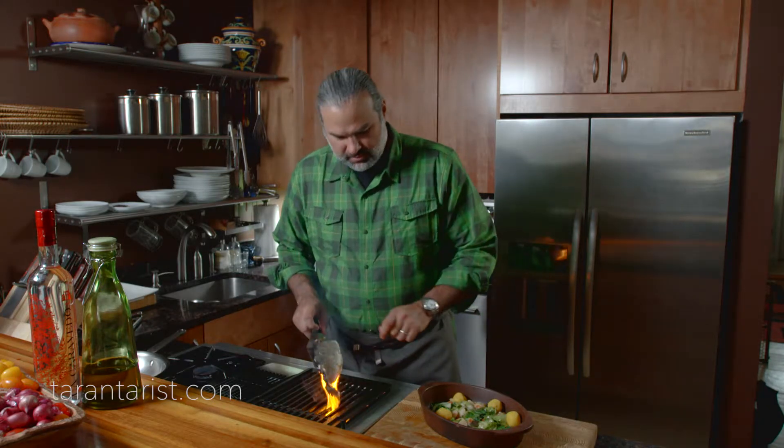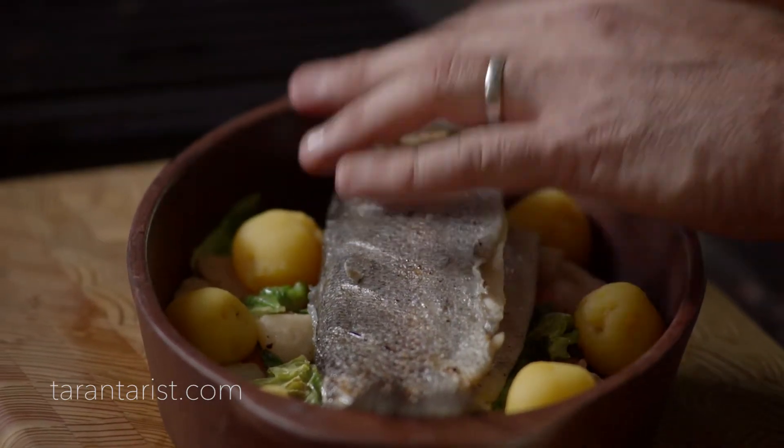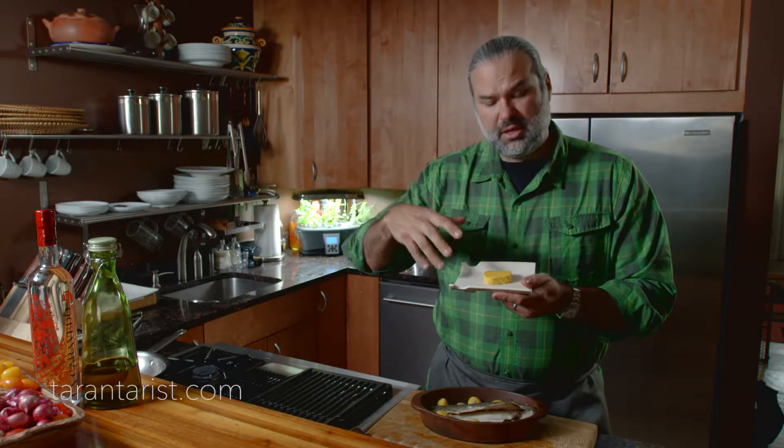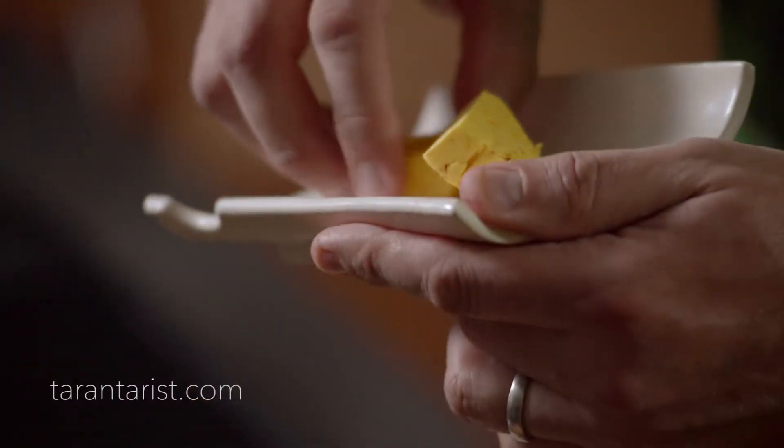We can go ahead and put this in the terracotta. We're going to use some saffron butter — we use half a cup of regular butter and put some saffron in there. We put it on medium heat in a pan, then roll it in wax paper into a shape and put it in the refrigerator, so we get saffron butter.